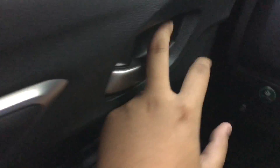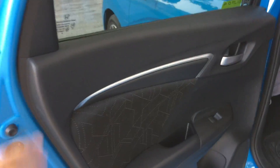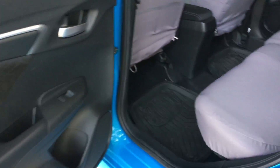Let's go and check out the rear seats. Got the same materials on the rear door sidings with cloth inserts as well. Got plenty of room space — the Jazz is well known for this. Very spacious on the rear side.